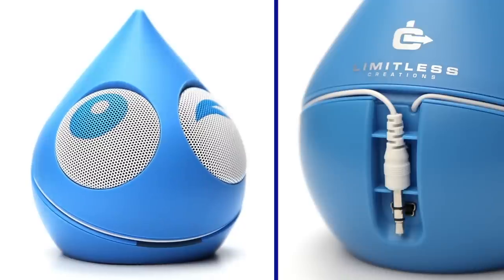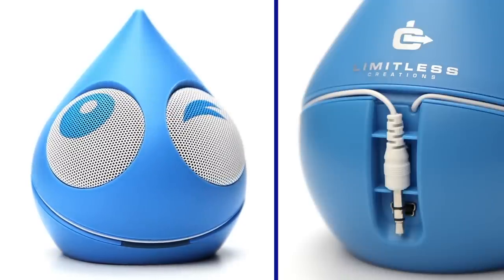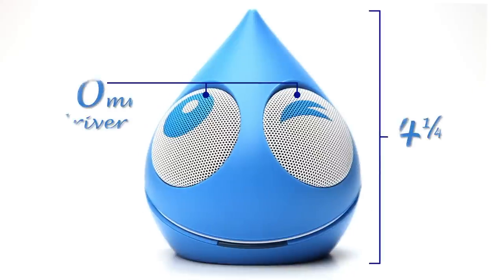Limitless Creations is excited to bring you a refreshing new twist on the way you listen to music with this portable water droplet speaker. Don't let its size fool you — this guy is equipped with two 40mm speakers that produce impressively clear sound. Just take a listen.